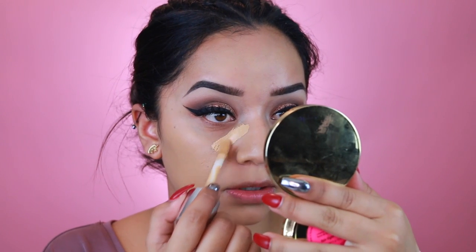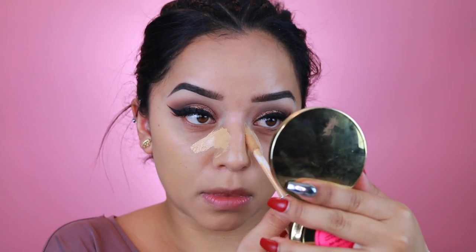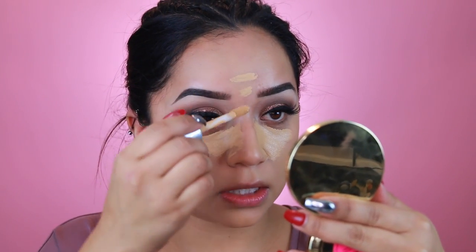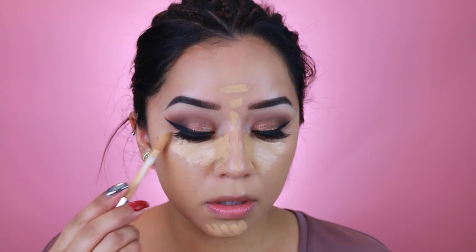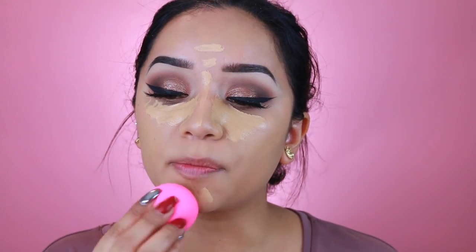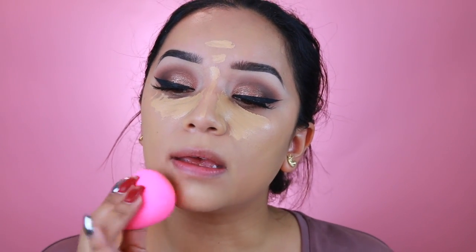I've actually been using the Clinique Beyond Perfecting foundation and concealer as a concealer, since it says on the bottle it works as a concealer. I have so many foundations I'm trying to use them all up. I'm going to take a big applicator and apply that underneath the eyes, down the center of the forehead, down the bridge of the nose, and right here. Then I'm going to take my Beauty Blender and blend this out — it just has such full coverage.